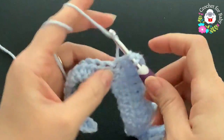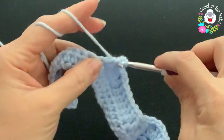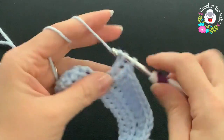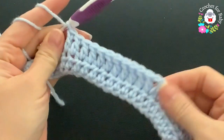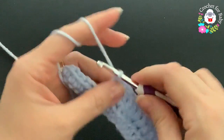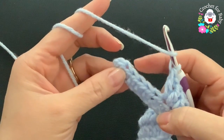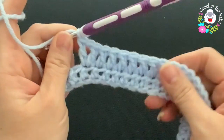Count out the ten double crochets for the second sleeve — one through ten. Here's the second sleeve. Into the next stitch make your fourth corner: double crochet, chain one, double crochet. Finish with the last six double crochets — one, two, three, four, five, six — for the second front panel.